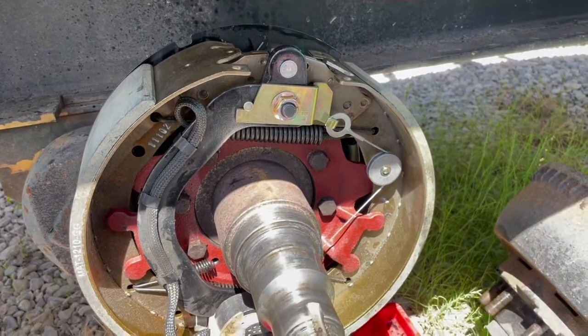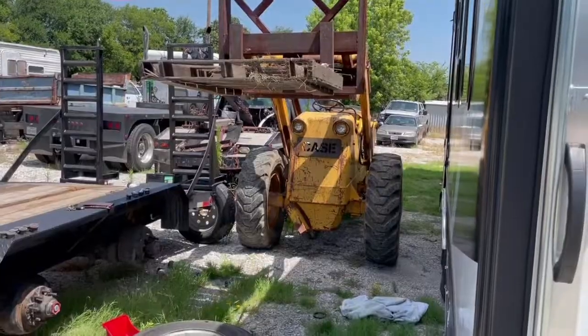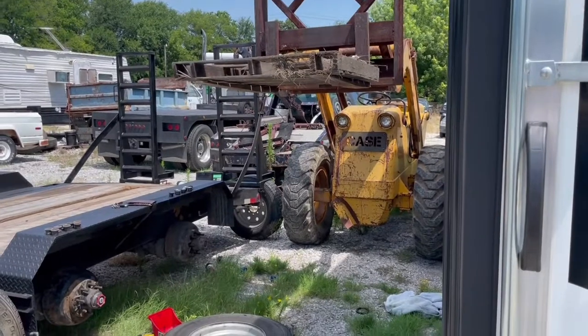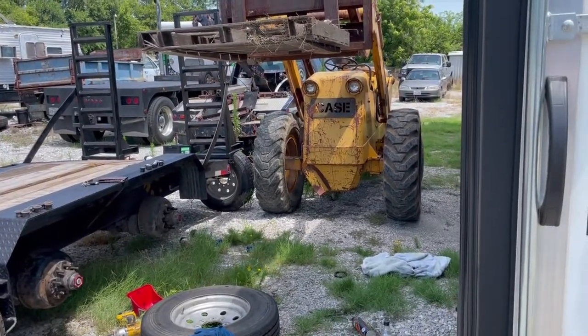I'm gonna clean up the drum, get the bearings back in it, get the seal in, and slide this side on — and this brake will be done. Then I'll do the back one and the other side. I'm waiting on the hub oil to show up. It's hot out here so I had to move my shade tree over the wheel for some shade.